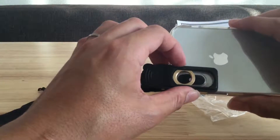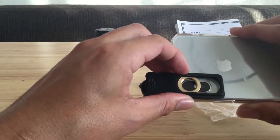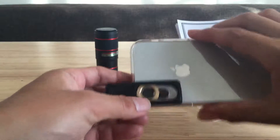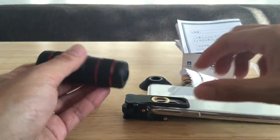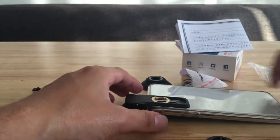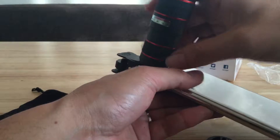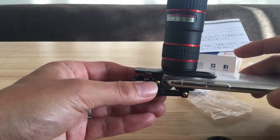ちょうどこのカメラの穴がレンズの中心に来るように調整して取り付けます。ここの部分はスライドすることができるので、カメラのレンズの位置が違っても調整することは可能です。ちょうど真ん中にレンズが来るように取り付けて、このキャップを外して、この金具のところにレンズを取り付けます。クリップがグラグラしないように固定します。